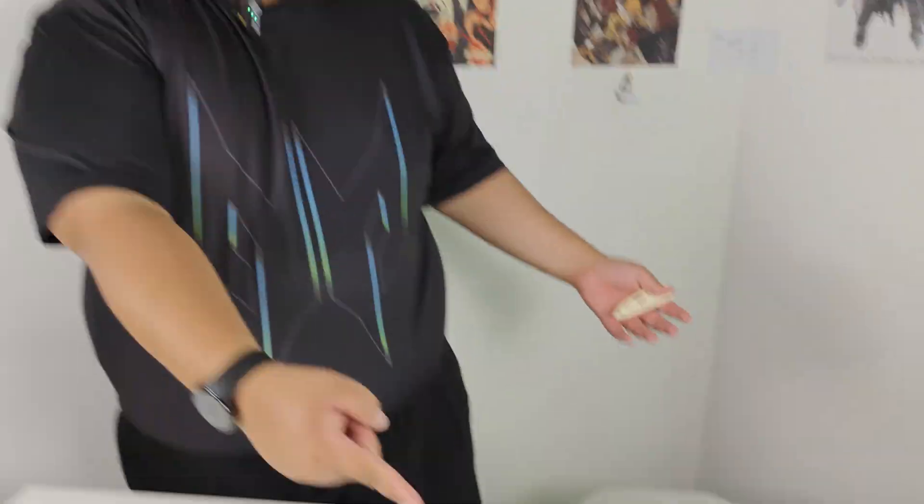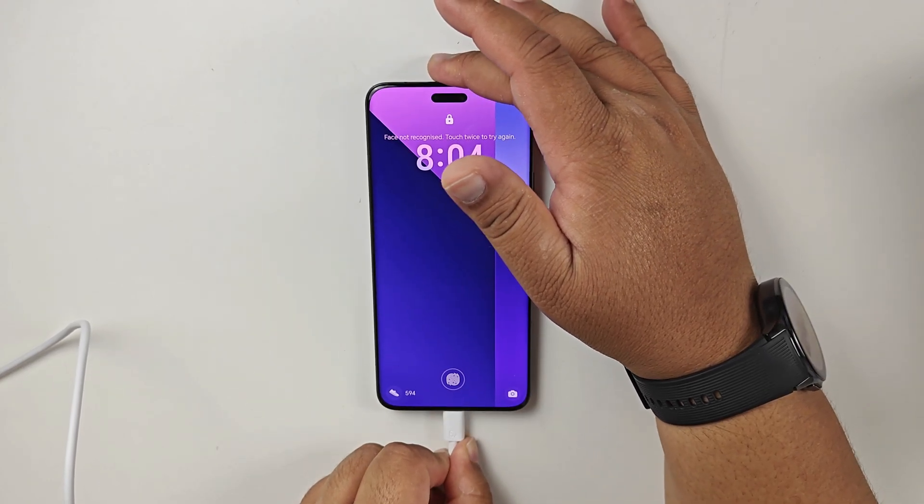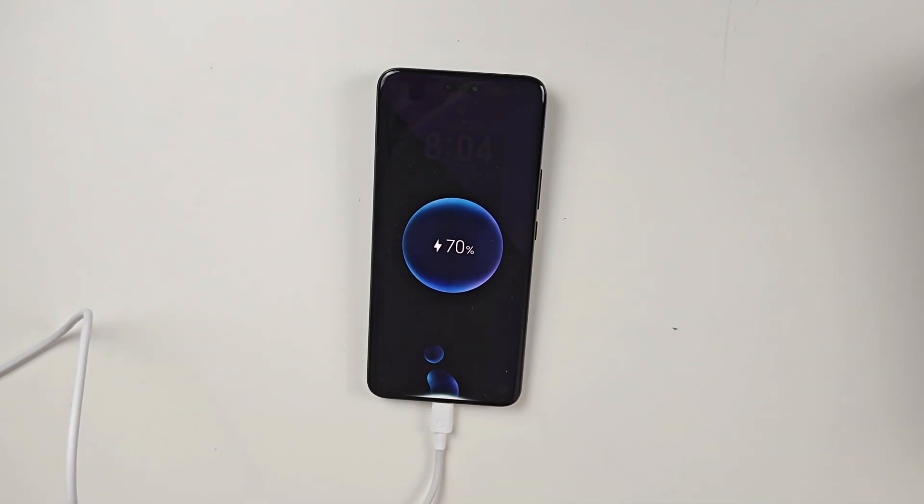No damage. Honor is pushing new battery technology with this smartphone. It's their first flagship to come with a silicon carbon battery — not your normal lithium-ion battery. It can hold more charge and is supposed to handle more recharge cycles than standard lithium-ion batteries. This battery supports 80 watt supercharging.